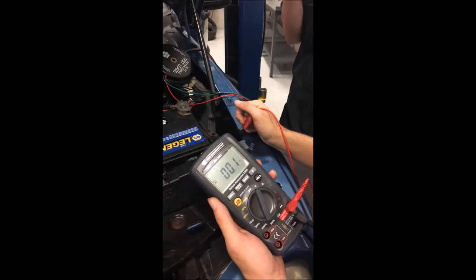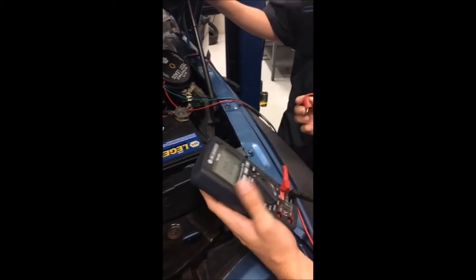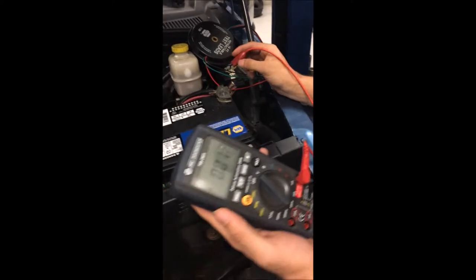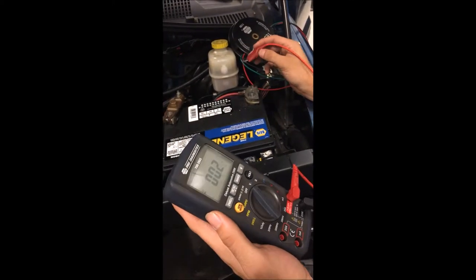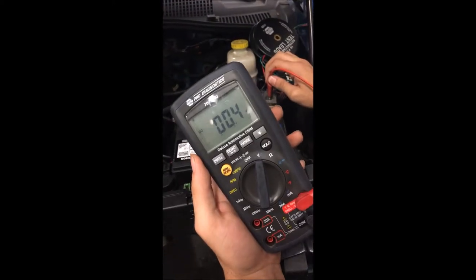First thing you're going to want to do is disable the fuel pump system or the ignition system. You can see here we have it on volts. We're about to crank the car over. Crank it. We're getting about 0.4.